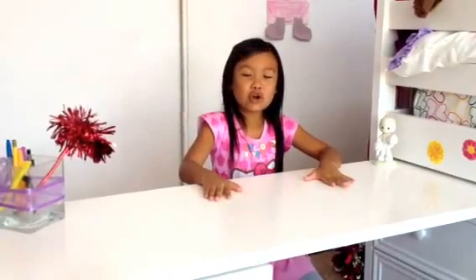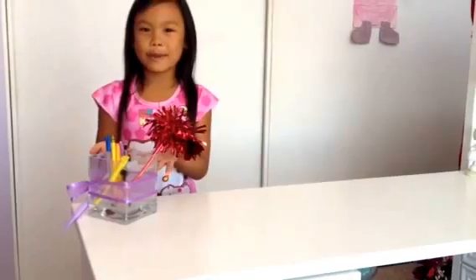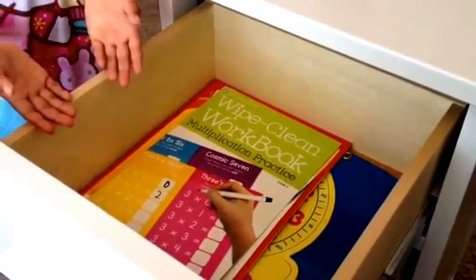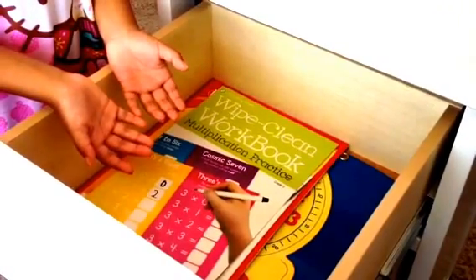Hi guys, welcome back to my channel! Today I'm going to show you how I organize my desk for school. So let's get started. First, I have a clean desk so I have somewhere to do my homework, and these are all my pens and pencils.